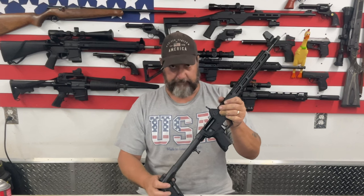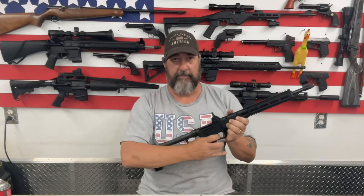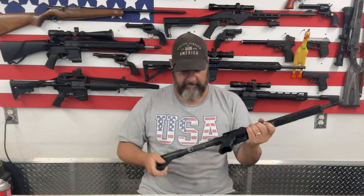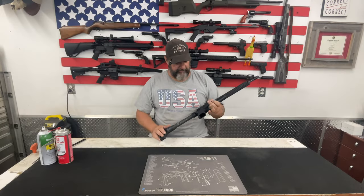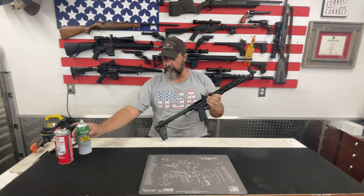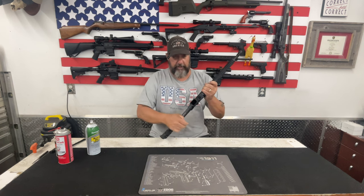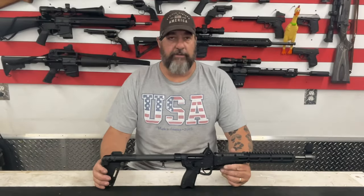Now that the gun is put back together, we just have to do a function check. I pull the charging handle, release it — it all functions. The safety is still on and if I pull the trigger nothing happens. Put the safety to the fire position — click, it shoots. Pull the charging handle — click, it shoots. The charging handle locks back into the open position like it's supposed to. Everything on the gun works. I'll just take a little shot of Rem Oil, spray it inside the chamber to re-lubricate, drop the bolt forward, a tiny little shot of oil there, and work it a few times. Your Kel-Tec Sub 2K has been cleaned.